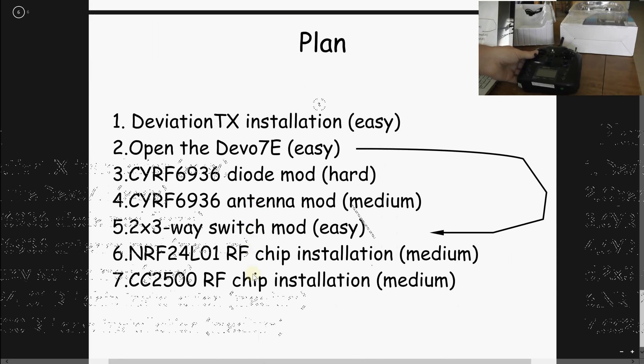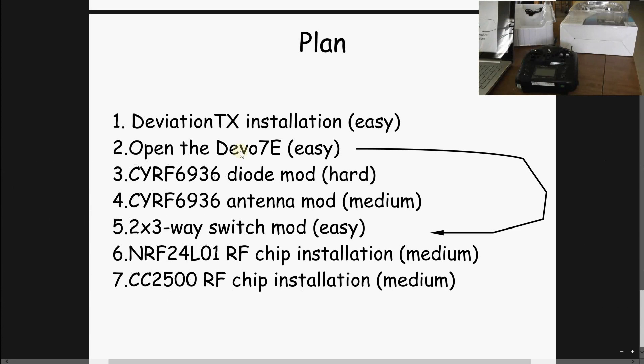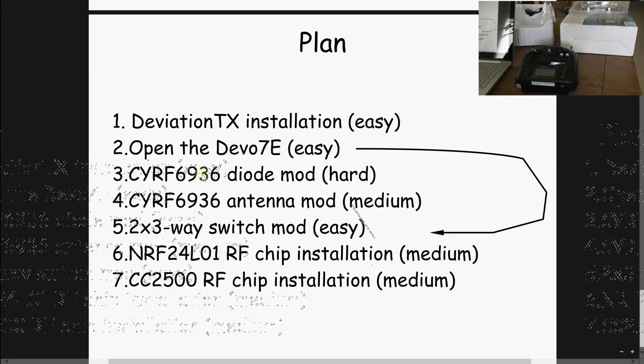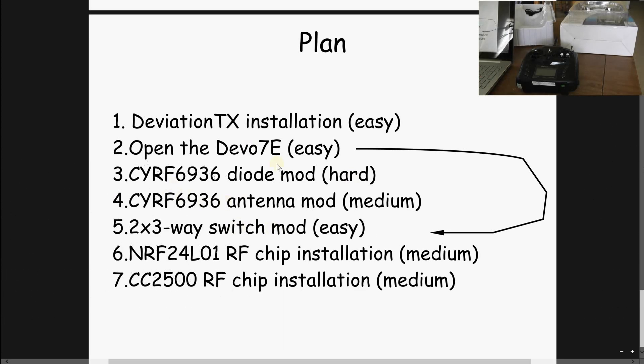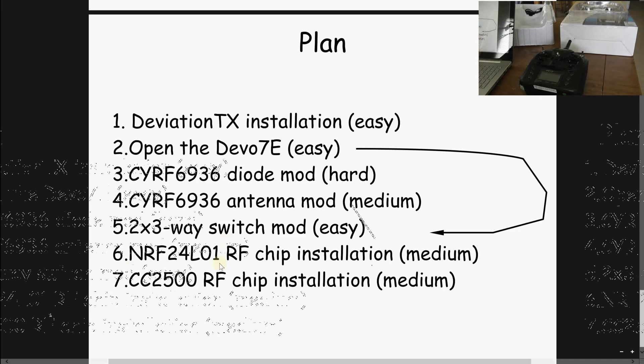Here is my plan for this video series. Part 1: how to install Deviation TX — just a software requirement, pretty easy. Part 2: how to open the Devo 7A radio — also an easy tutorial. Parts 3 and 4 are dedicated to the CYRF6936 — for example, extending the range of DSM2 and DSMX — and are pretty hard to do. If you don't plan to use those two protocols, you can skip directly to Part 5. Part 5 covers installing the two extra switches. Parts 6 and 7 cover installing the two extra RF chips: the NRF24L01 and the CC2500.